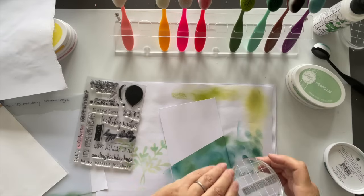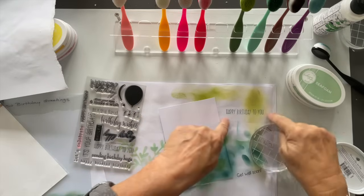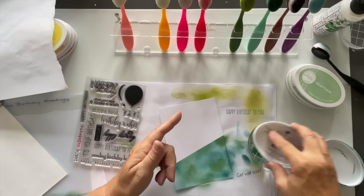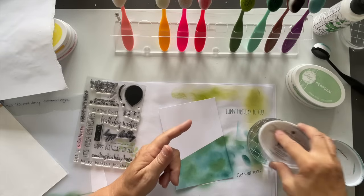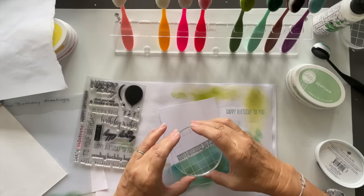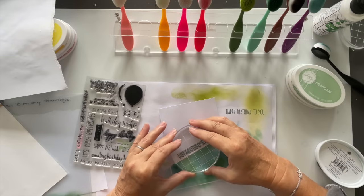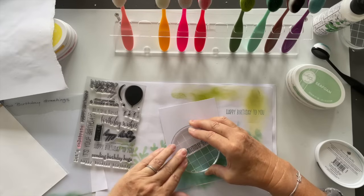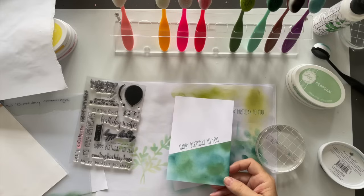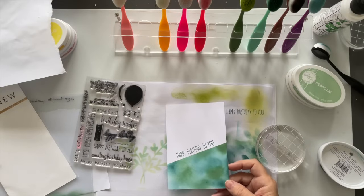I've bought stuff in the past thinking I'll have a go and then decided I don't like it. I always stamp off first just to make sure there's nothing wrong with the stamp — no little hairs lurking on there. I'll just come straight into the center there — Happy Birthday to You. And that is now ready to be mounted onto a card. It's quite plain and simple.